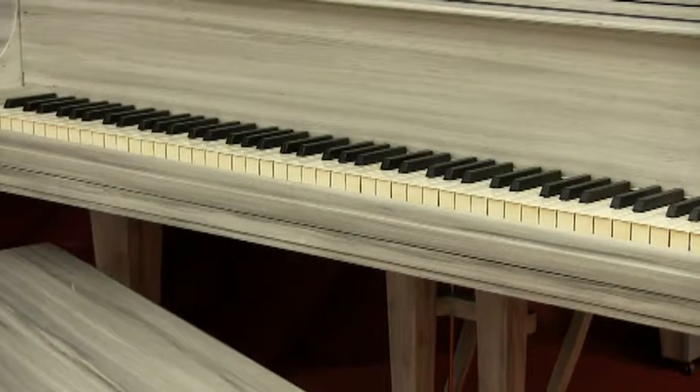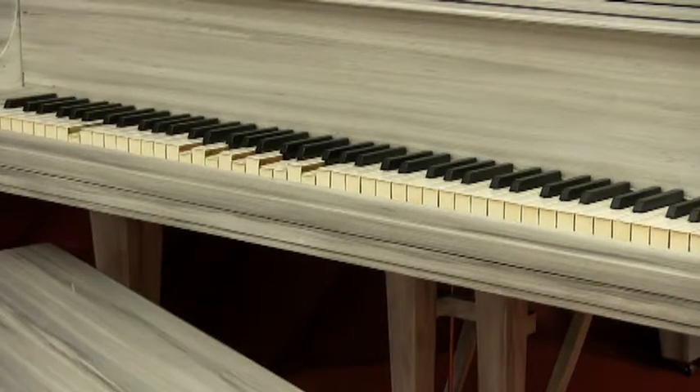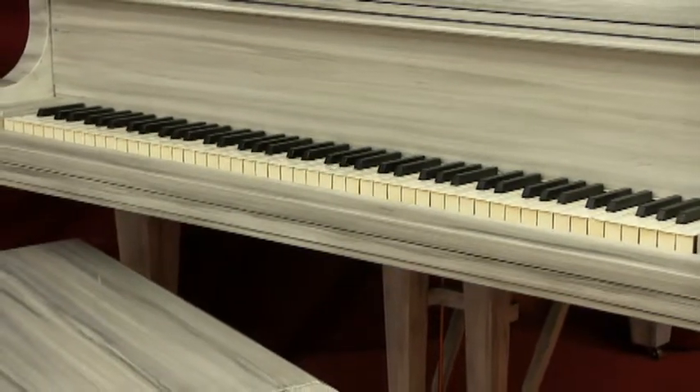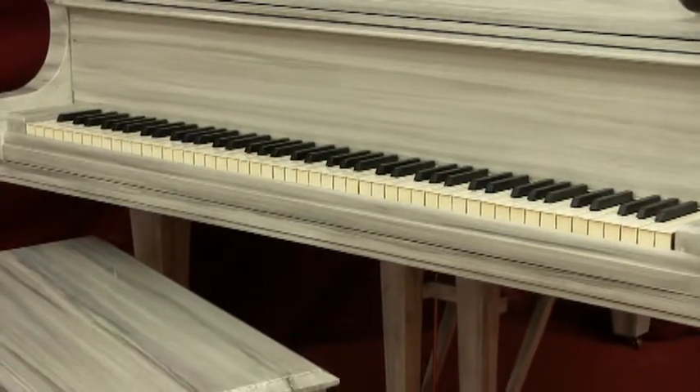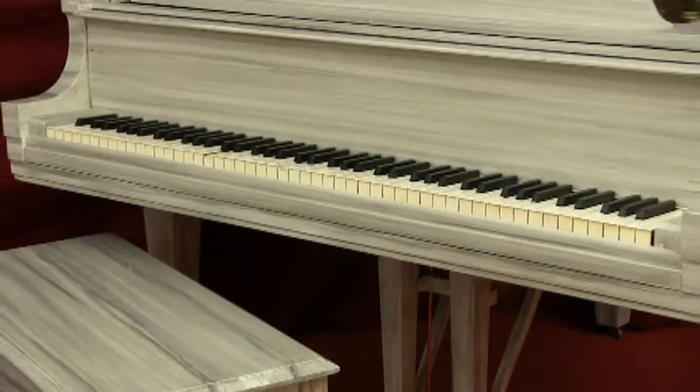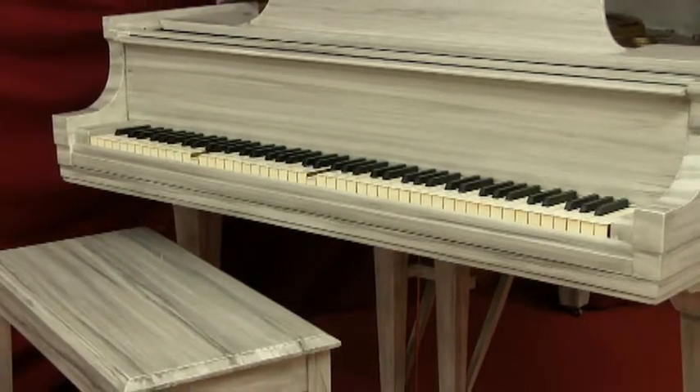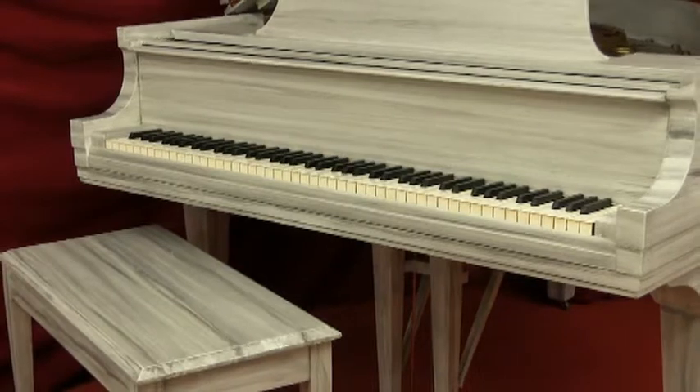And of course, we can install a player system in your work of art as well. In fact, I highly recommend it so that your work of art — the piano — can give you hours and hours and hundreds of hours of playing enjoyment.